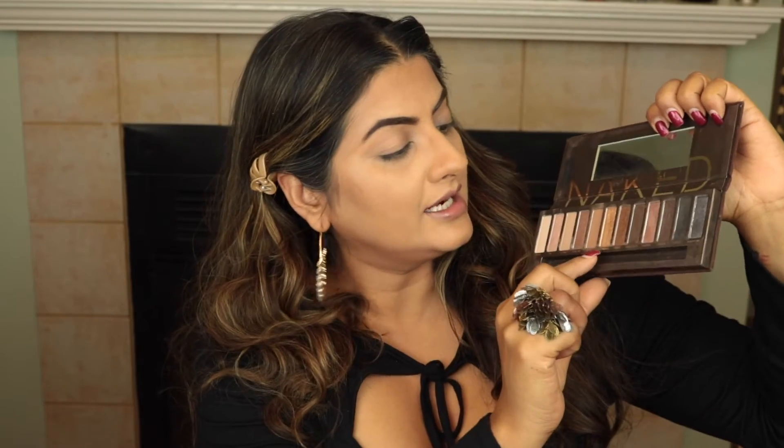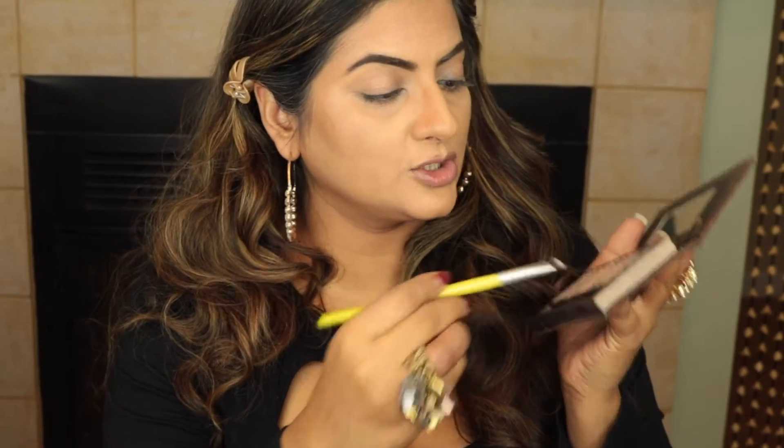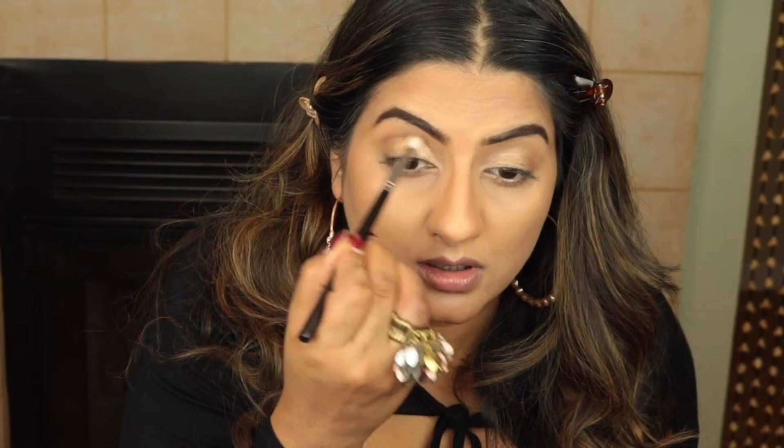I'm going to take the Urban Decay Naked palette — this is the original palette — and I'm taking the colors Half Baked and then Creep. I might also take the color Buck over the transition area, but I'm going to keep this as simple as possible because the whole focus of this look is on the lip. Half Baked is a very simple gold color and I'm taking that all over my eyelid. Now I'm using Buck to build my transition shade.